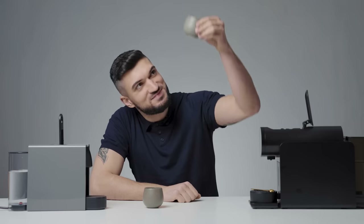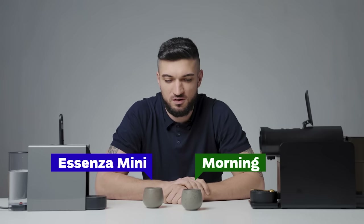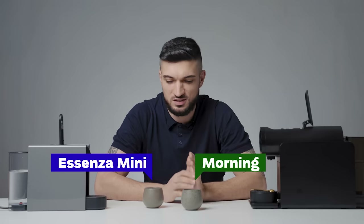Reveal — it's green, which means it's the Morning Machine. Good morning! Definitely a different cup of coffee — the extraction is better, it's richer, sweeter, and more complex.